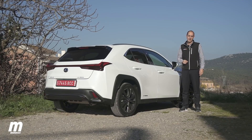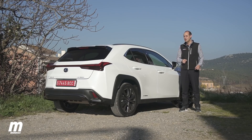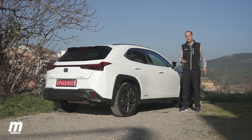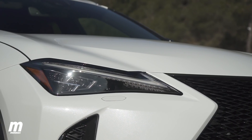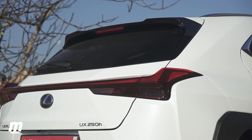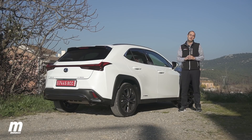El Lexus UX 250h está a la venta desde 33.900 euros, a los que hay que sumar 2.000 euros adicionales para la tracción total, aunque posiblemente no merezca mucho la pena. Esa tarifa está en línea con rivales como el Audi Q3, el BMW X1, el Volvo XC40 o el Jaguar E-Pace. Hay cinco acabados disponibles: Eco, Business, Executive, F Sport y Luxury. El de 33.900 euros corresponde al Eco, que tiene ausencias en equipamiento, y el Business está pensado para flotas.